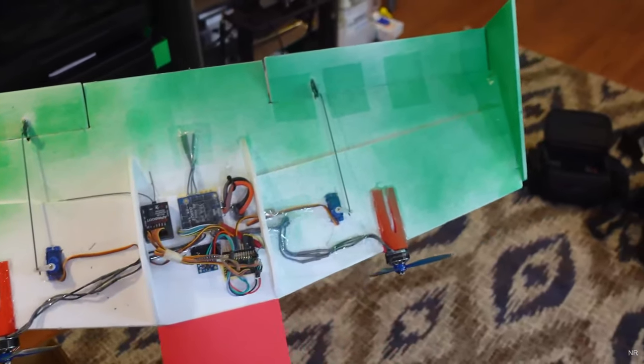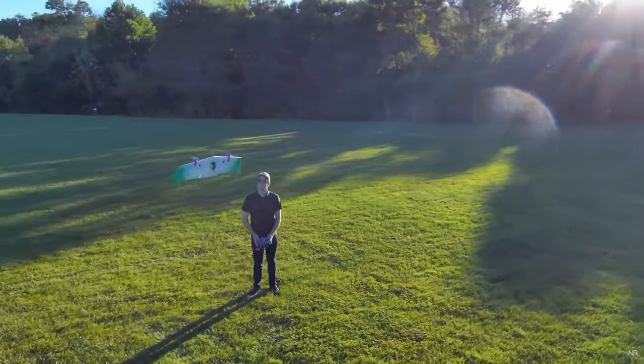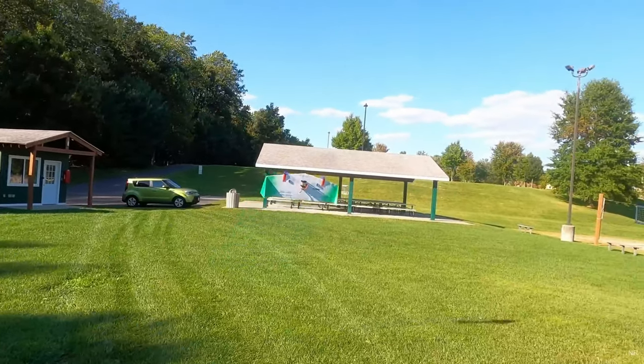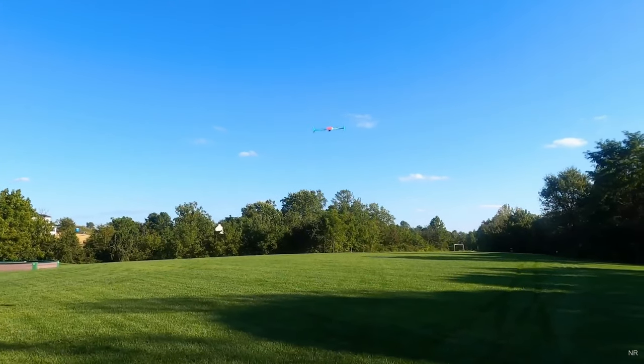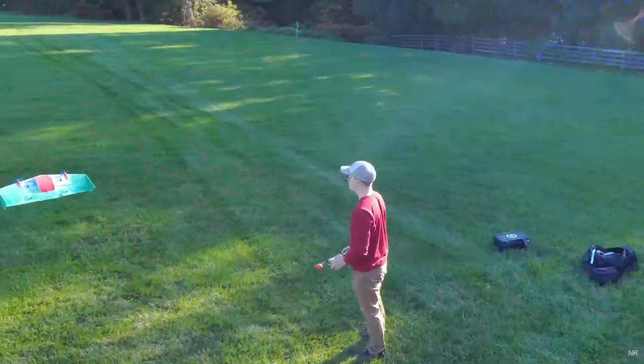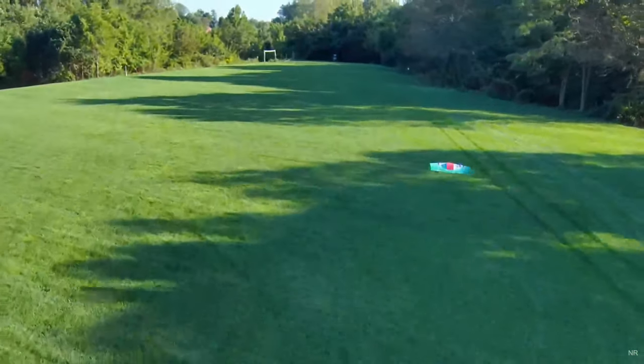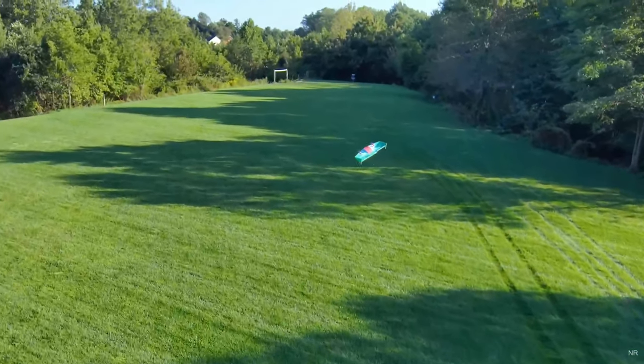As you can see from his design, it's cut from a single board of foam board, a couple of servos, a couple of motors. And in his case you can see it transition quite nicely to forward flight there, and that's my dream. I haven't got a bit of video here of him coming back to vertical, but it does.